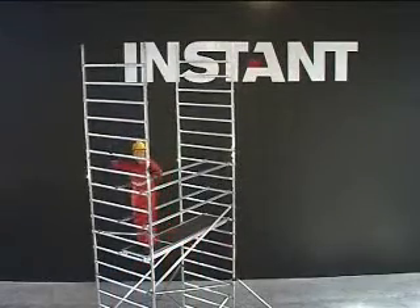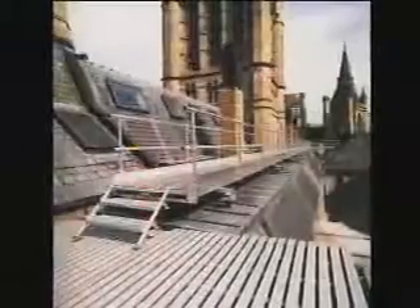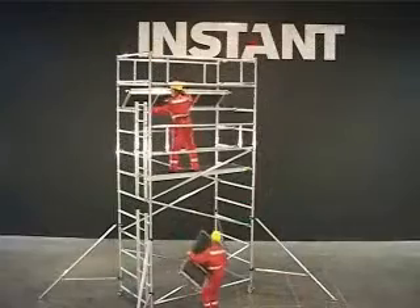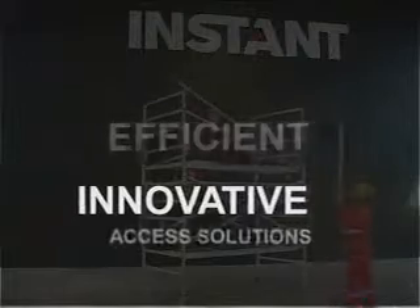Instant Upright is the global leading provider of mobile access tower systems, walkway and working platforms, and bespoke low and high-reach access solutions. For over 60 years, Instant Upright have been designing, manufacturing and distributing safe, efficient and innovative access solutions.